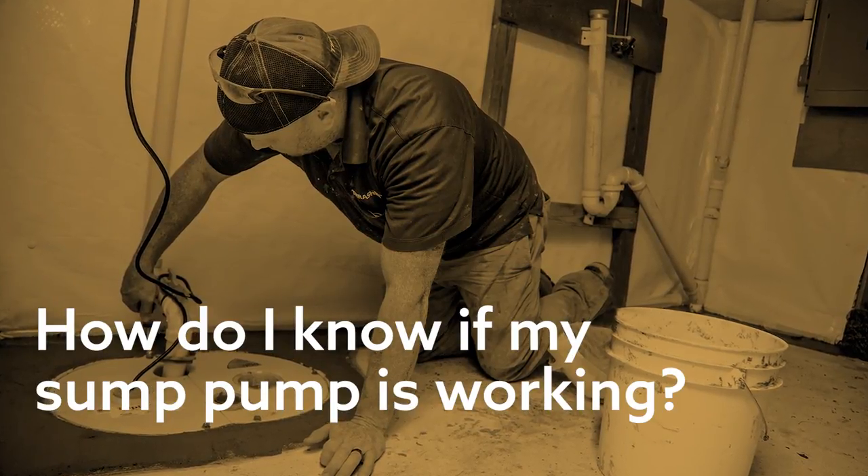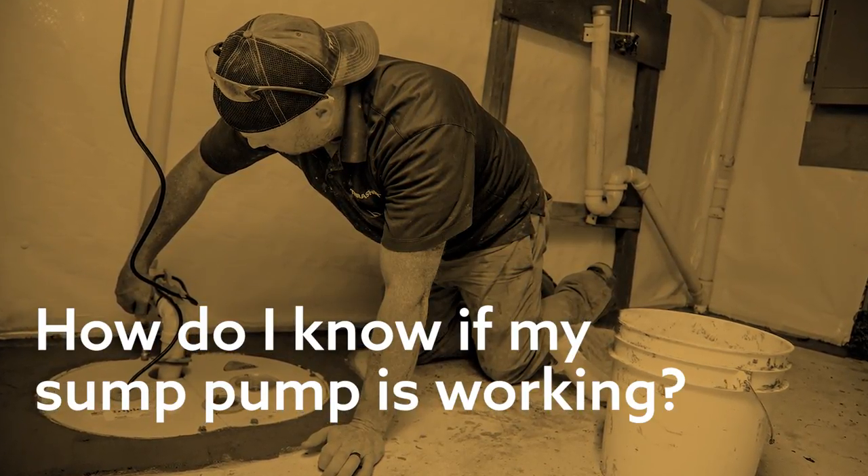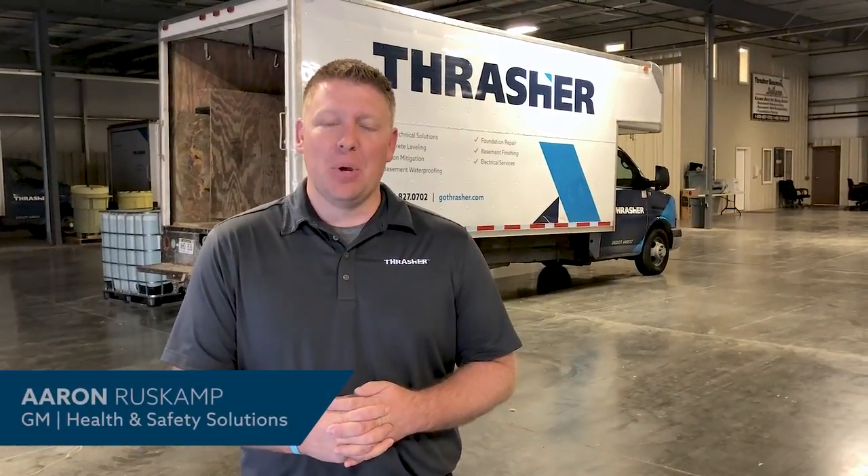People ask how do you know if your sump pump is working? Well, it's sometimes hard to tell. The most common ways people know is either they hear the pump making noise, which obviously you don't want if your living room is right next to it, but sometimes you can hear it if you don't have a high quality pump.